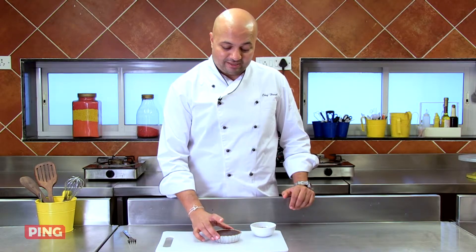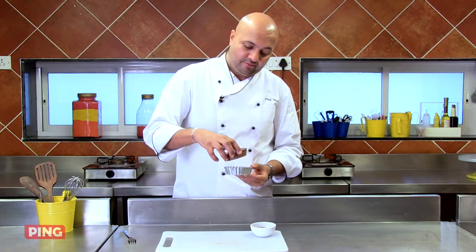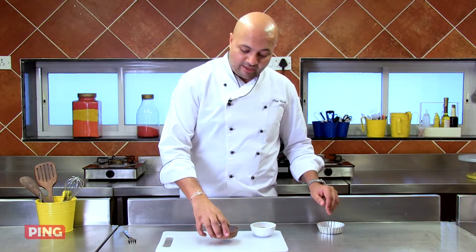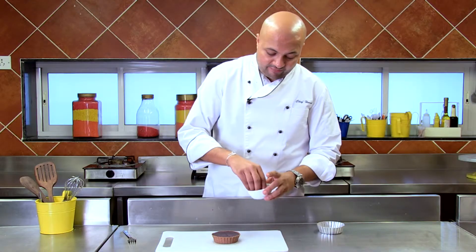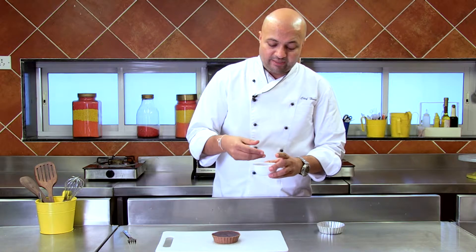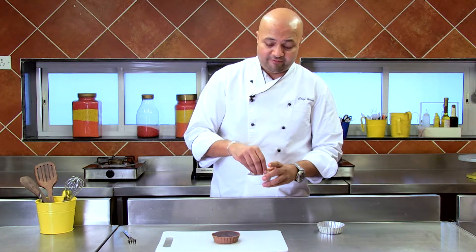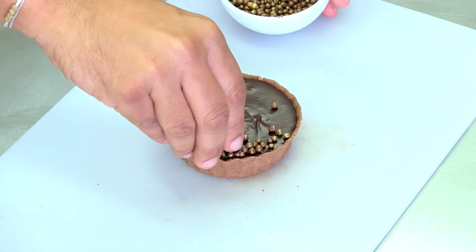So my beautiful chocolate tart is out of the fridge. It is well set and I can easily remove it from the mould. Now it's ready to be plated. So what I've done is I've taken butterscotch balls, which are readily available, coloured them with edible shimmer which is also readily available in the market, and all I'm going to do is just sprinkle a few on the edges.